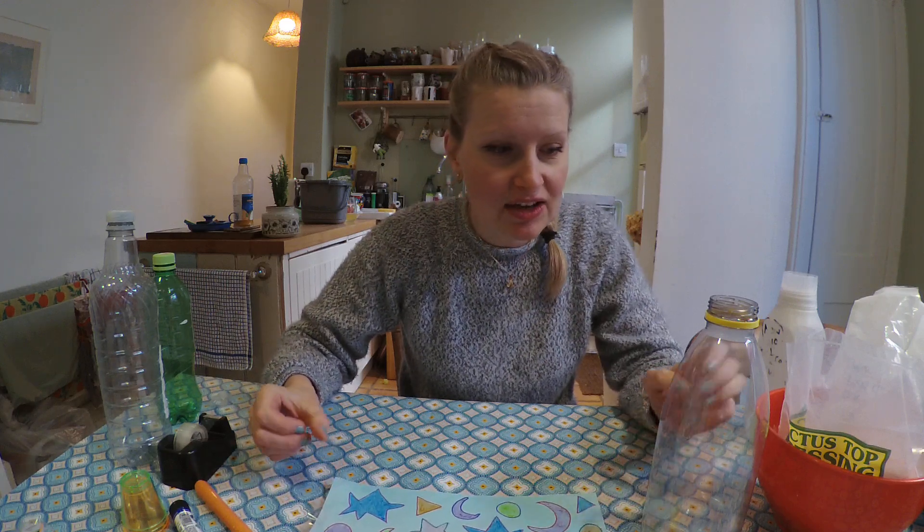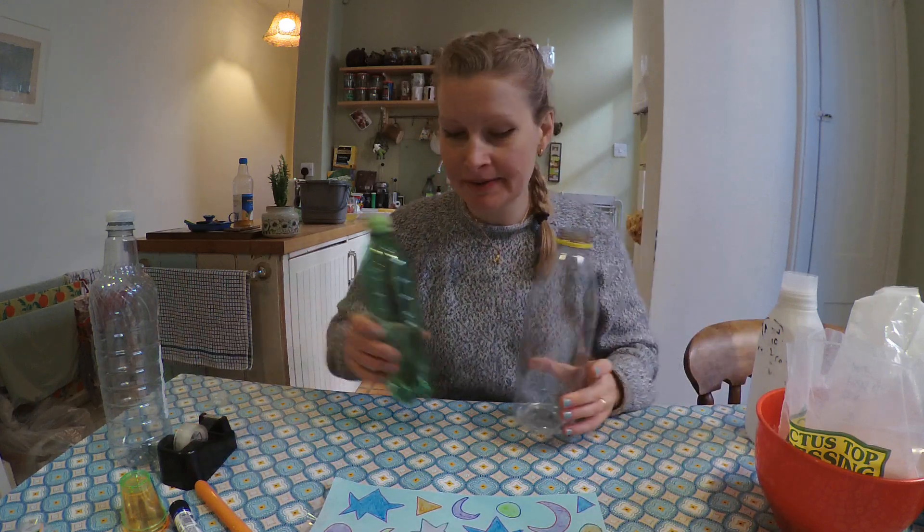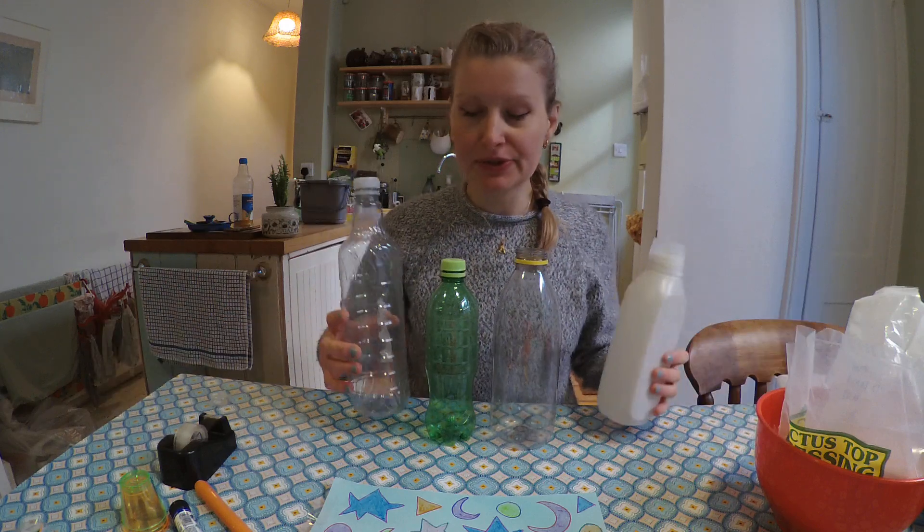Today we are going to be focusing on plastic bottle shakers. In the true spirit of the RIG, we love recycling, and of course plastic is a real problem at the moment, so this is a great way to repurpose those plastic bottles you have around the home.